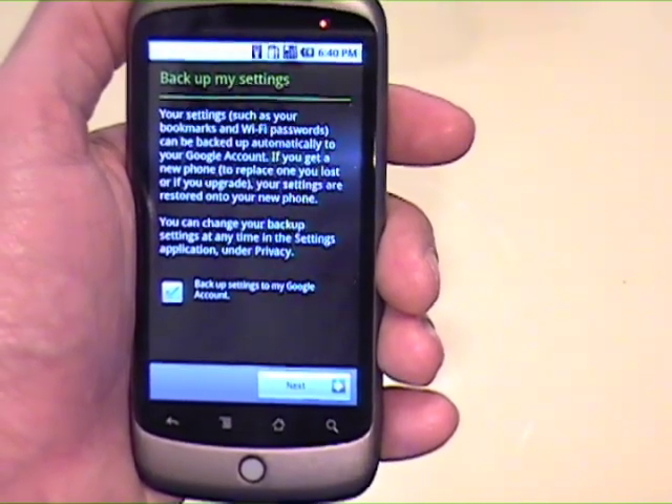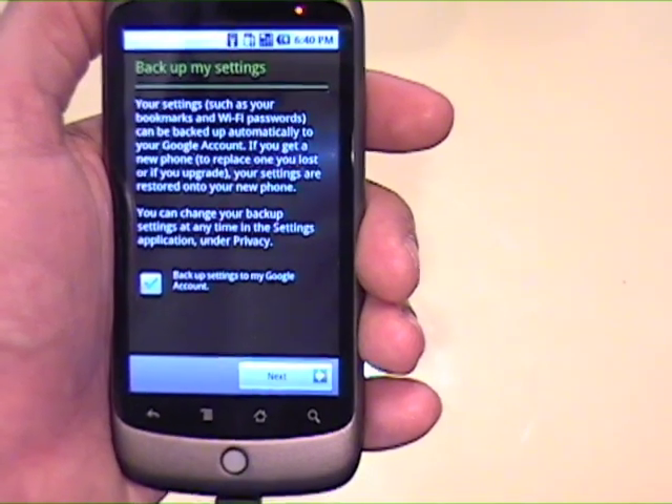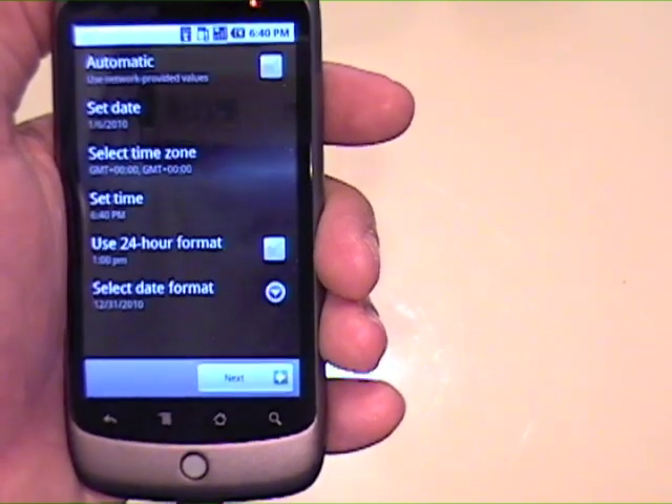Back up my settings. Your settings, such as your bookmarks, Wi-Fi, and so on, can be backed up automatically to your Google account. If you get a new phone, blah blah. Okay, backing it up.